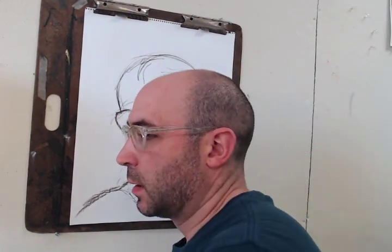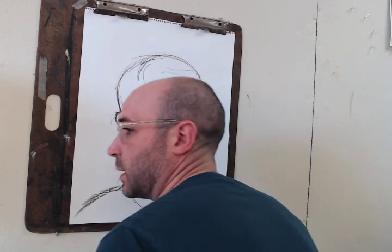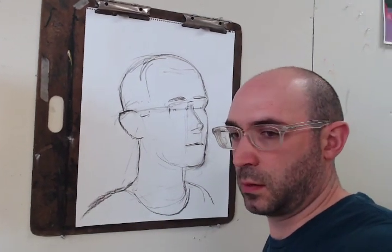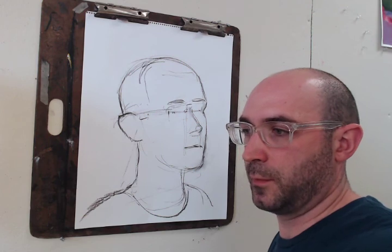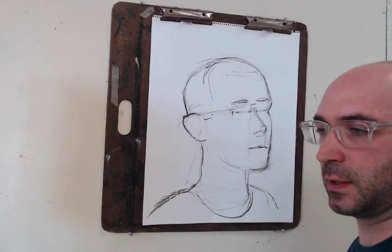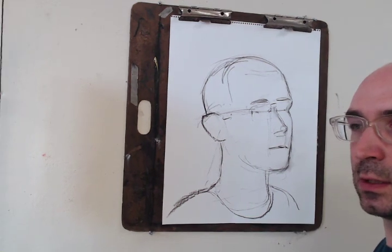Okay, welcome back. So I redid this a little bit — that's pretty good. This way it's a little less warped.